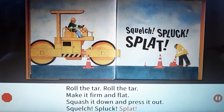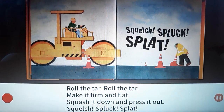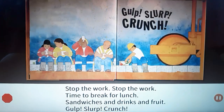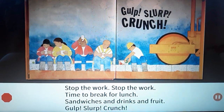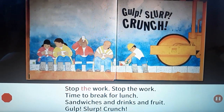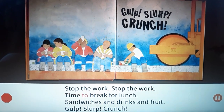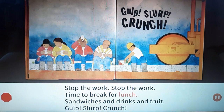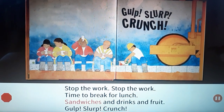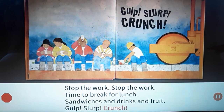Splat splat splat splat splat! Stop the work, stop the work. Time to break for lunch. March! Sandwiches and drinks and fruit. Go! Slurp! Crunch!